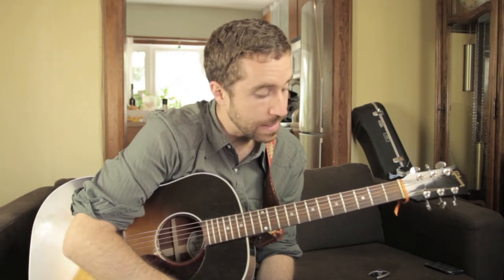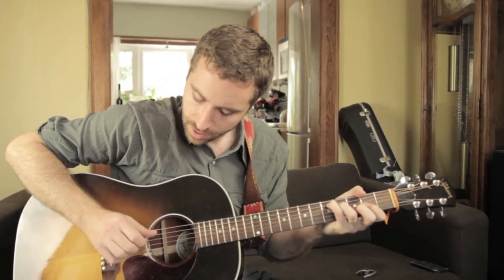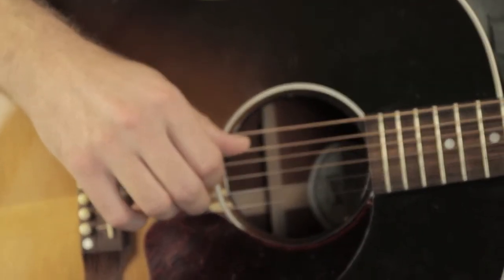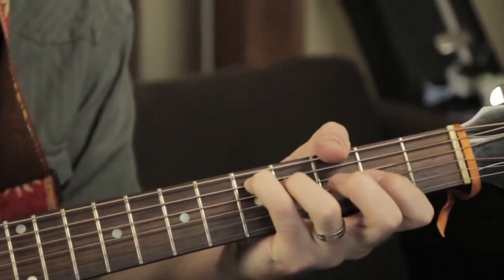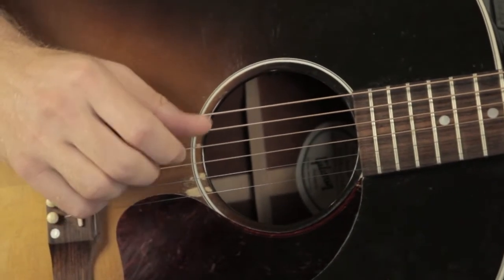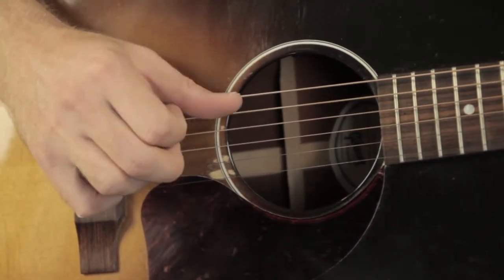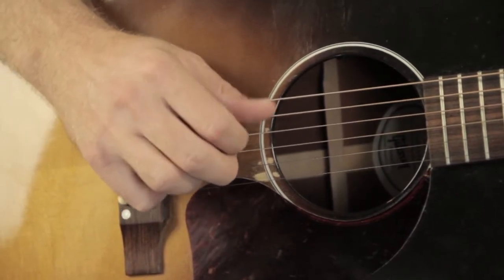This is in D — a little sort of finger-picking. I've got the 5th fret on the 5th string, 4th fret on the 4th string, and just that open ringing G string, the 3rd string. I've just got that thumb chugging along, and each finger has its own string to pluck.